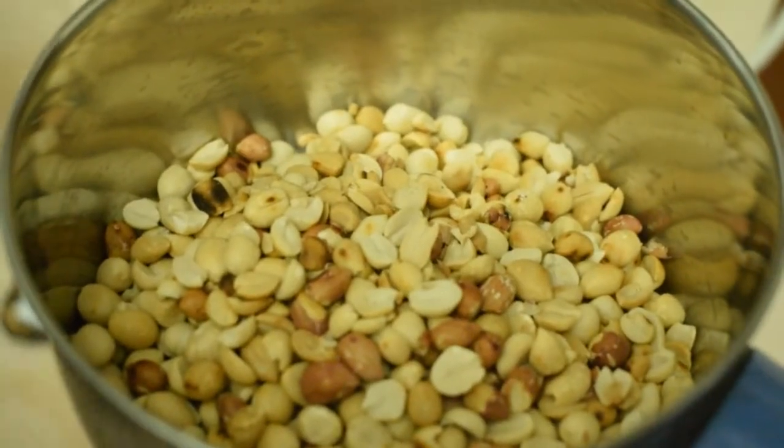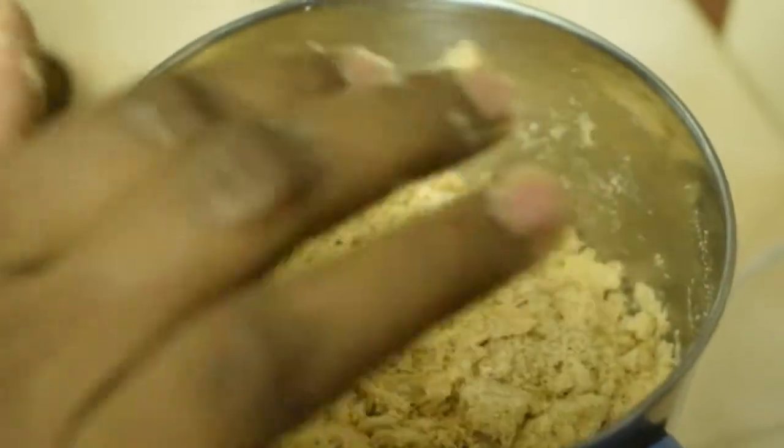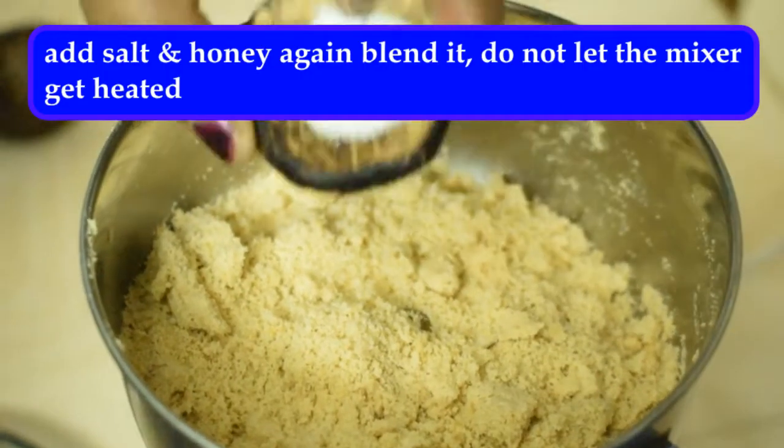Let's blend it. When you put it on the plate, you put it on the plate.